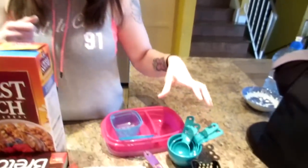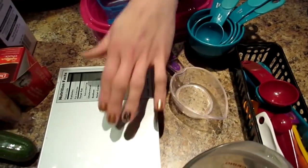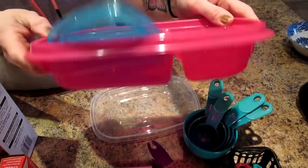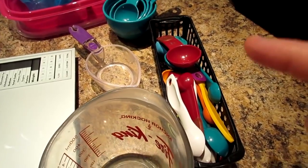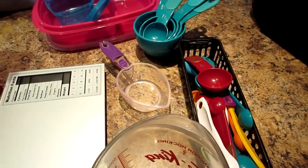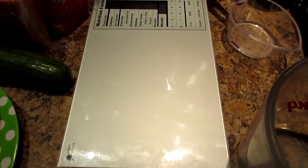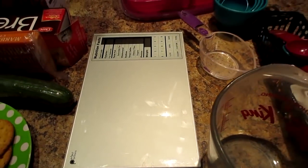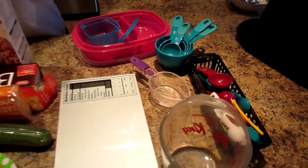What you need to get started: measuring spoons and cups, a food scale, and some meal prep containers. These are all found at the dollar store, grocery stores, Walmart. Our food scale is a Perfect Portion from Bed Bath & Beyond, but any food scale and any measuring cup or spoons will do.